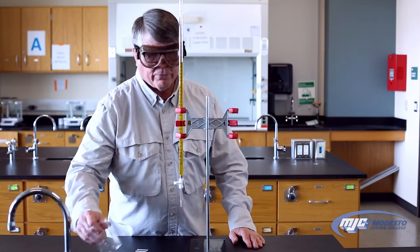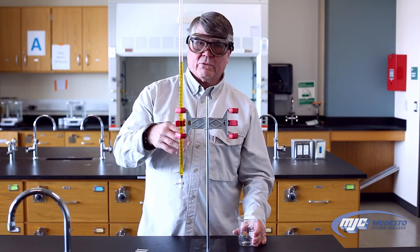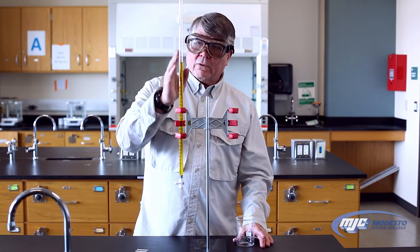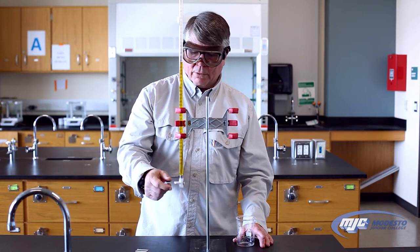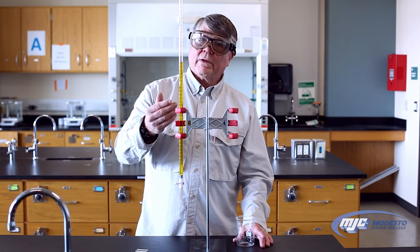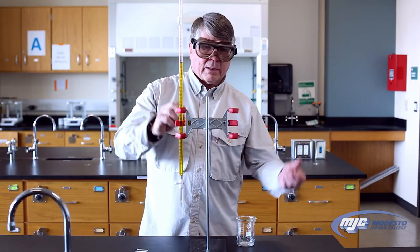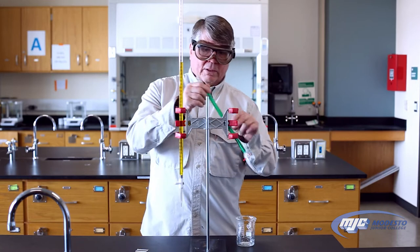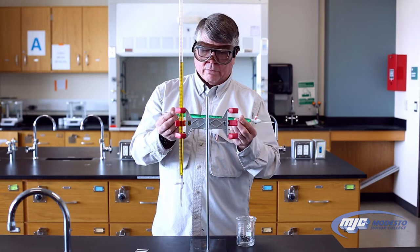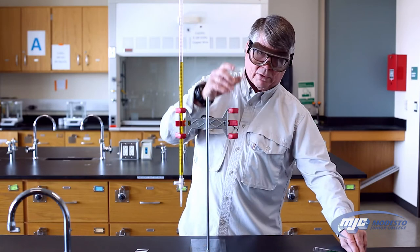When you first fill the burette with your solution, make sure it's clean and there's nothing in there but the solution you're going to put in. Rinse it with DI water three times, making sure it goes through the tip. After that, take a little bit of the solution you're going to put into the burette — just a few milliliters — put it in, turn it sideways so that you coat the entire inside of the burette, and then dump that out. It's always useful to have a waste beaker handy.